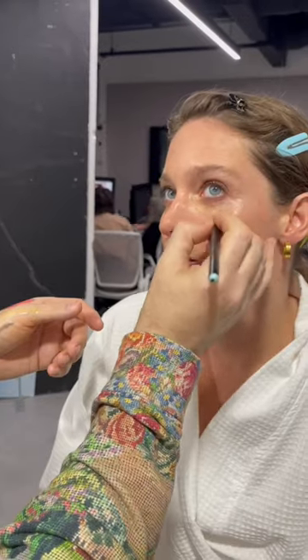Following this I went in with MAC Stack Mascara — the most amazing mascara — then cleaned up the skin using the MAC Studio Fix Smooth Wear Concealer and Face and Body Foundation, which is just a beautiful combination.